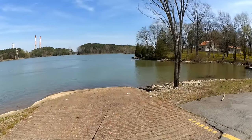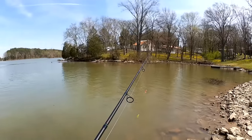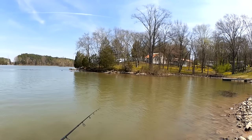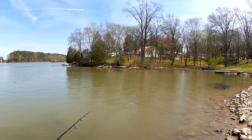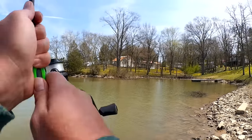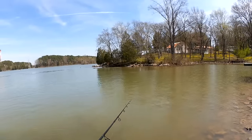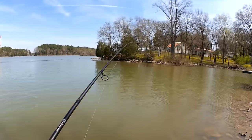I always get those people saying 'you need to fish different spots.' This ain't the Guggen Squad. I don't have the luxury of just going to some random lake wherever, whenever. This is real life. I go to my local lake when I have time, because that's realistic for me. Armchair quarterbacks, backseat fishermen.